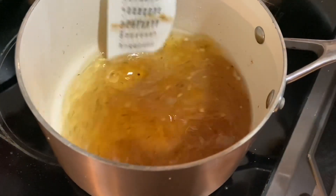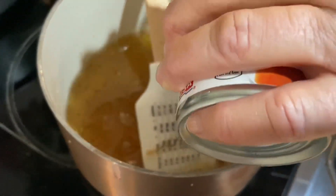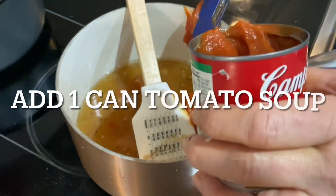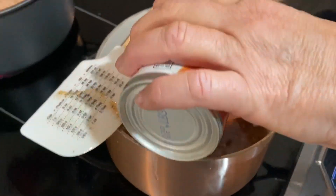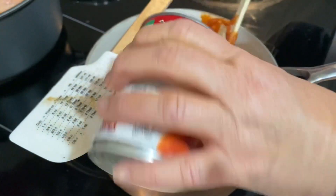After all this has boiled together, we add a can of tomato juice. That is what makes it — between the orange of the carrot and the red of the tomato juice — it sort of turns a copper color, and that's where it gets its name: Copper Penny.